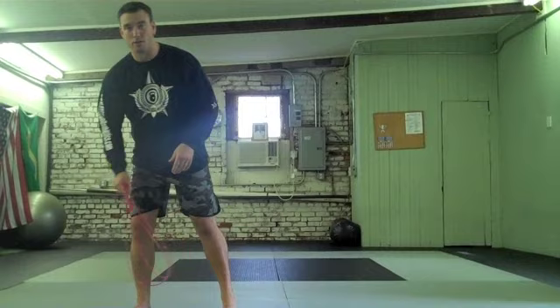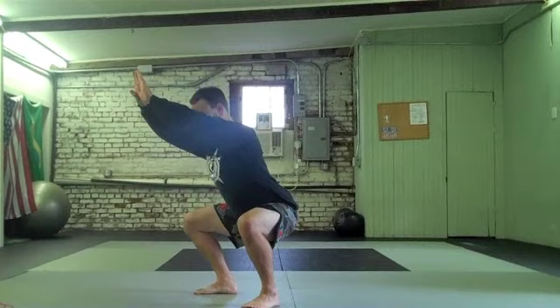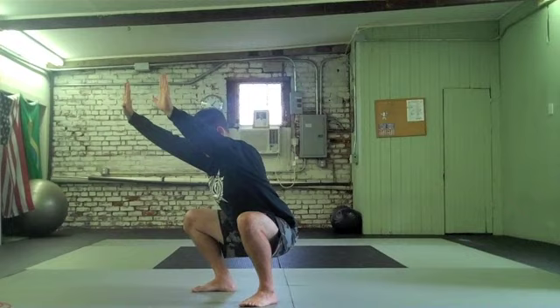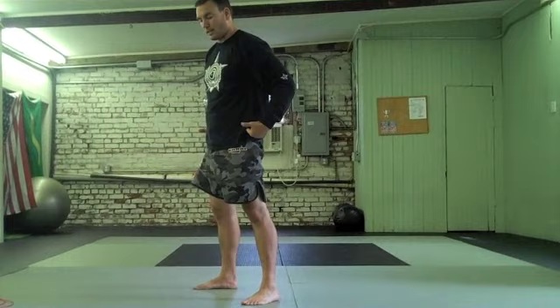From there we move into a bodyweight squat. Sit back with the hips, weight is on the heels. I want to see your hip joint below your knee joint. It sometimes helps if you throw your hands out at a 45-degree angle to the floor. You should be able to wiggle your toes in the down position. Then come up to full hip and knee extension at the top. Twelve of those.